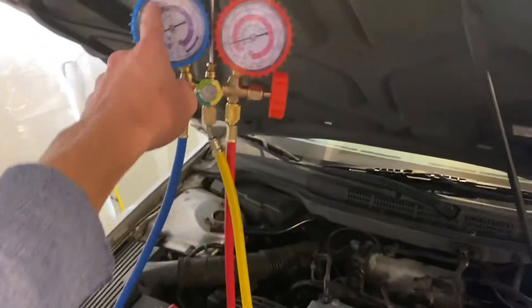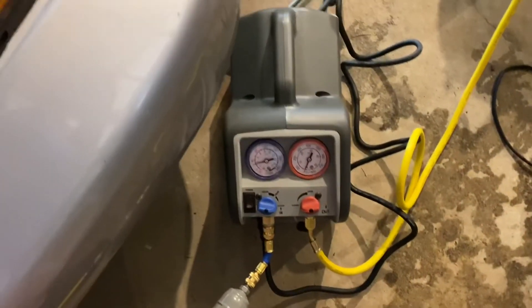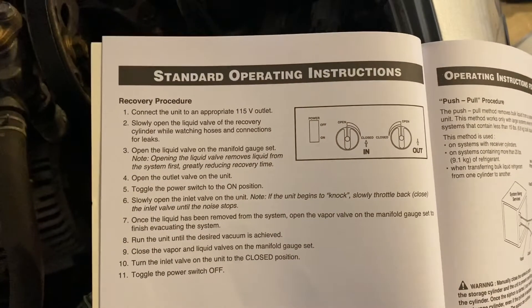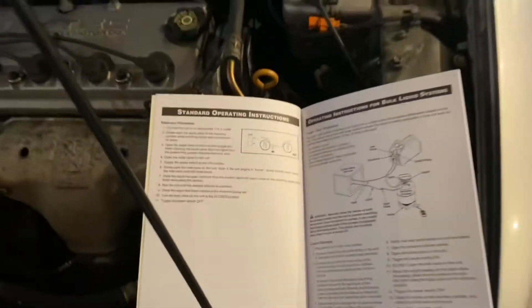So now at this point, we have refrigerant all the way through down here and all the way to the tank. This valve is still closed, and next we basically need to turn this on. If you have liquid in the system, you can recover it first, but basically following the instructions should do you.